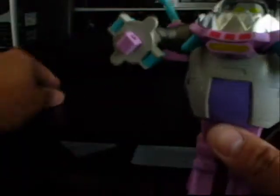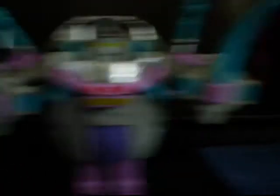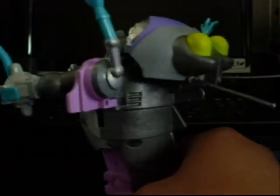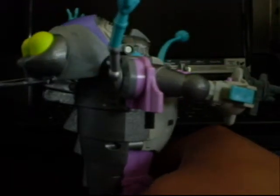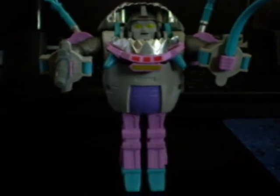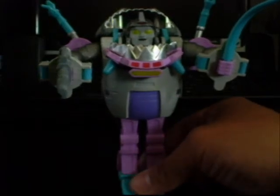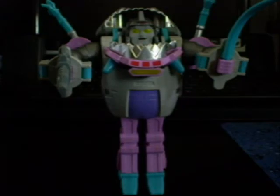Put his weapons — his mace. And that is G1 Sharkticon, cartoon movie version. Thanks for watching. This is G1, showing custom Transformers G1. Thank you.